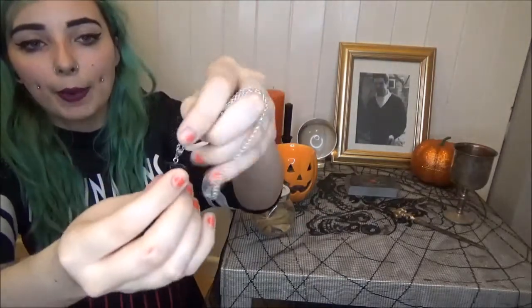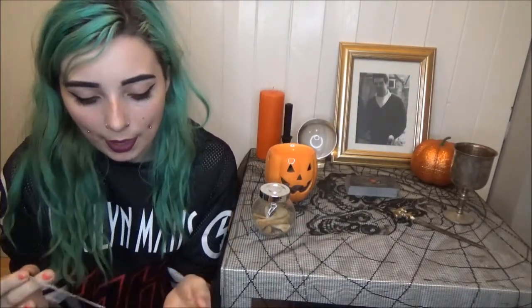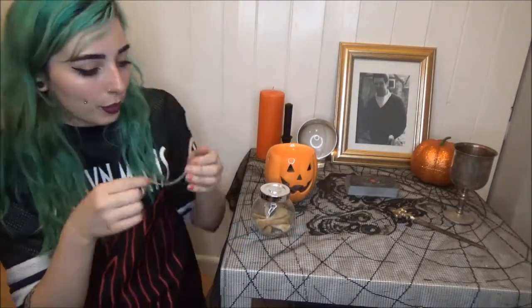Then I have my pendulum — it's black with what I think is onyx on the end, and I got this from Spooky Box Club in the mystic box. Because it's a great tool for divination, it's great for using around Samhain time, and the black also matches the colour scheme for Samhain.